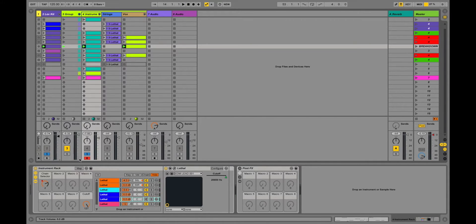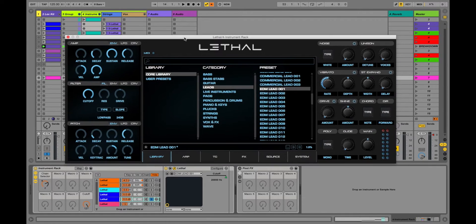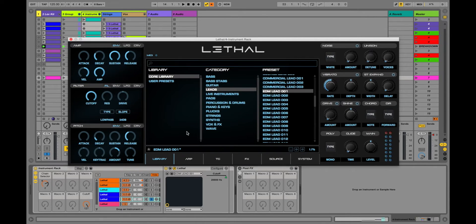Synths tend to either make or break a track for me. If I'm building a track, I want to stay creative. A lot of synthesis can be cumbersome if you're not used to it — you can turn a knob and suddenly break the sound. If you've ever used FM8 or Massive with no idea what you're doing, you probably broke more sounds than you created. With Lethal, you have to try really hard to make it sound like garbage. If you're looking to just sound good and stay creative, this is a great tool.